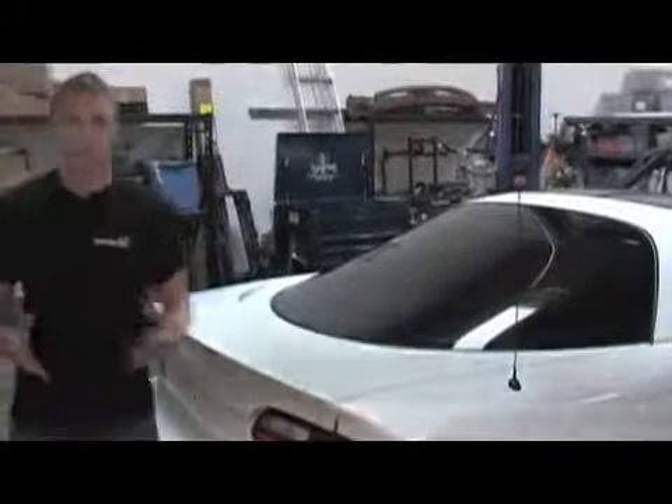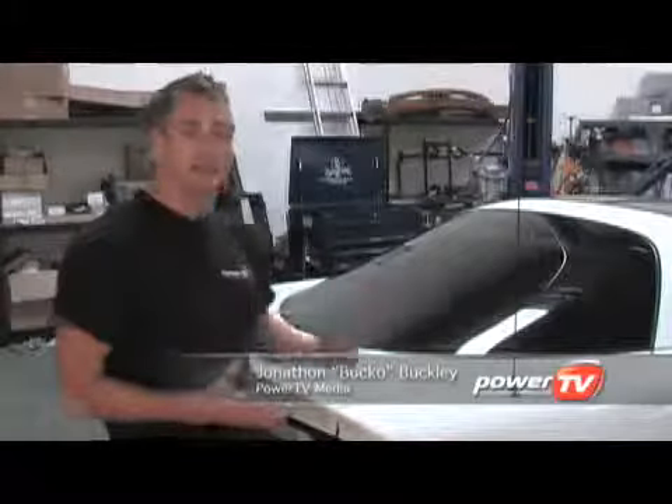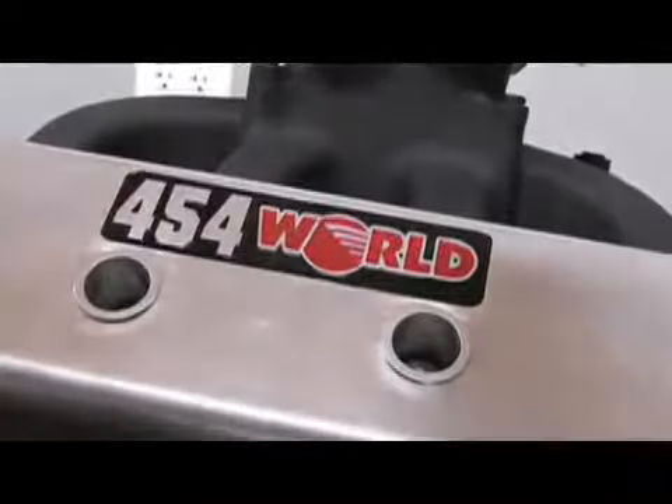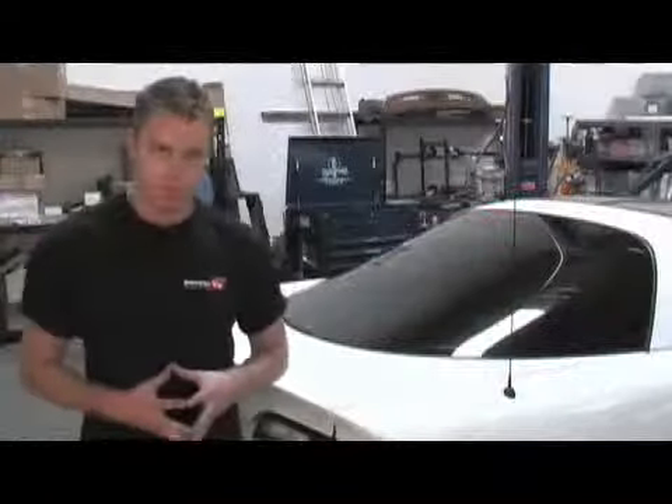If you're looking for extreme ETs, then you're going to need a rear end that'll survive. And that's a problem we've been having with our Project 2000 Camaro. It's a long-term project, and very soon it's getting an 800-plus horsepower, 454-cubic-inch LS7 from World Products.